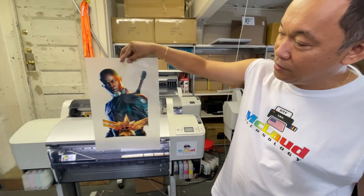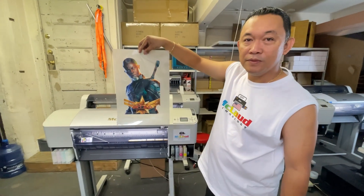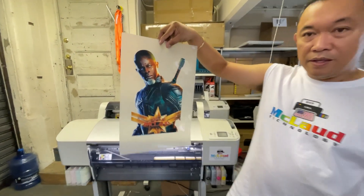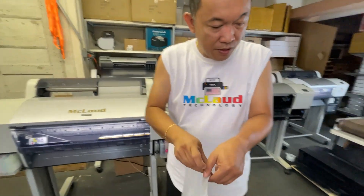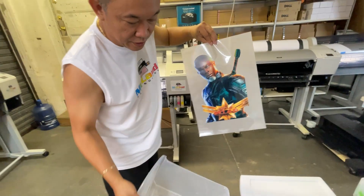This is Captain McLeod. So this is the design that we did. Now after you do this, these are the next steps. So we'll go to our powdering table. I would like you to see the powdering table. So this is how we do it.